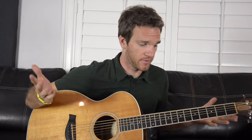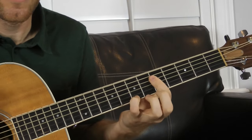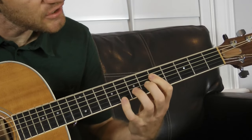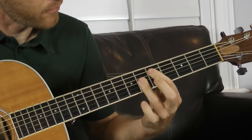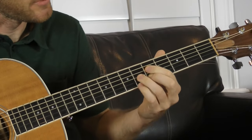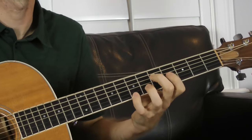Those are nine different chord voicings you can move anywhere — they're all closed voicings, you don't need open strings to play them. Let's go through them one more time: G major, E minor, C major seven, A minor seven, G suspended, G six slash nine, G minor seven flat five, G diminished seven, and also G seven. That G seven kind of feels like it resolves on that A minor seven, even though a G seven would usually resolve on a C.